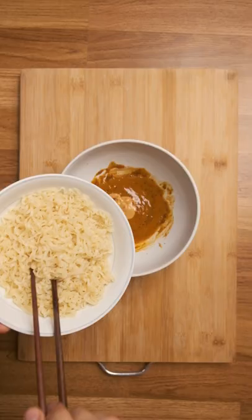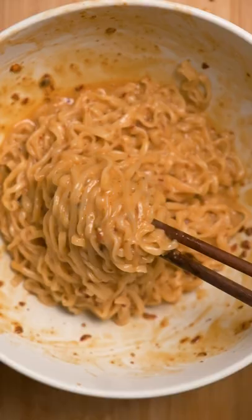I'm using egg noodles, but instant ramen is of course ideal. Drop those in, mix it up, and it's great.